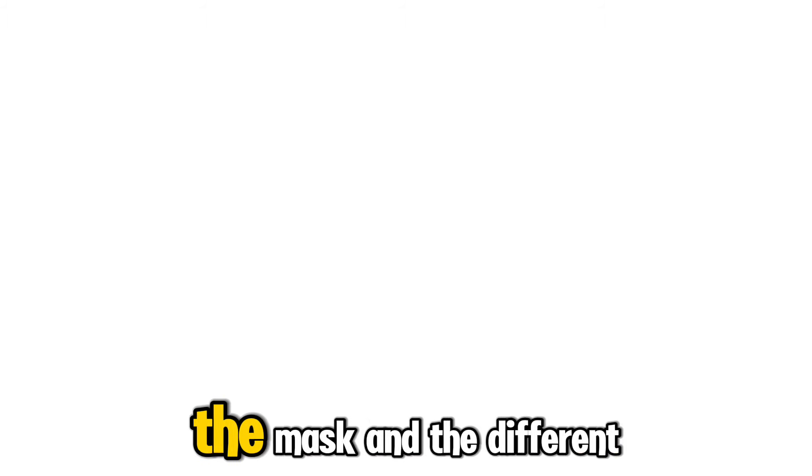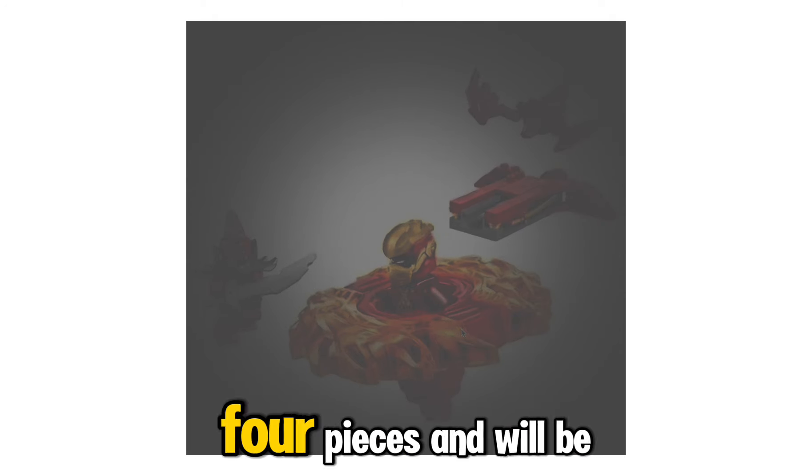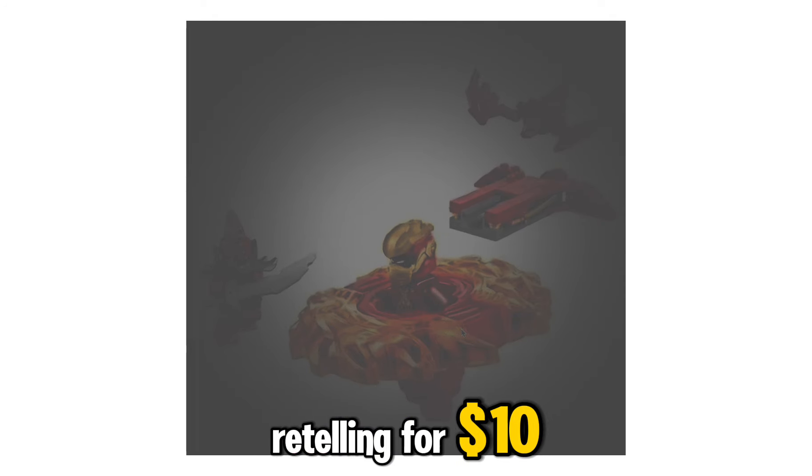Both the mask and the different types of Dragonian Warriors can be found in set 71823, Kai's Dragon Banjutsu, which is 54 pieces and will be retailing for $10.